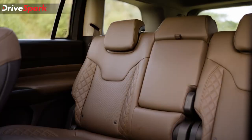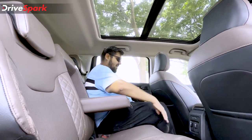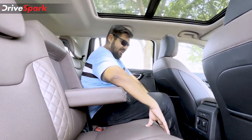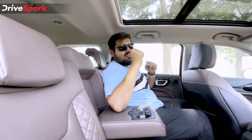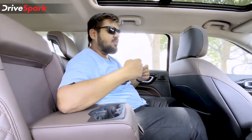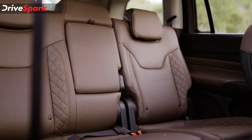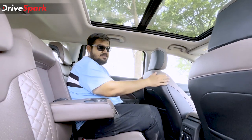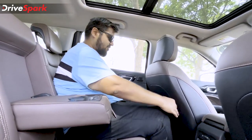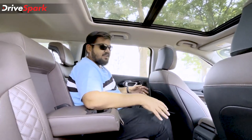At the second row seat of the Jeep Meridian, I am sitting very comfortably. I have good under-thigh support, but the seat itself is a little too hard for my liking — especially the headrest, which is a little too firm and could benefit from softer cushioning. Since the second row seats are not on tracks, only front row passengers can move their seat to free up legroom. However, you do get decent legroom, kneeroom, and headroom, so it is overall a comfortable place to be.